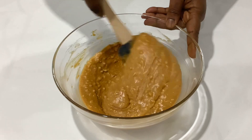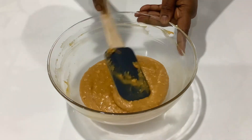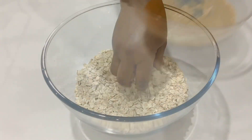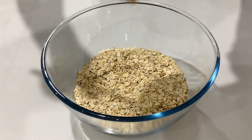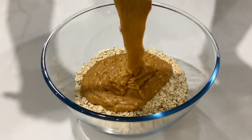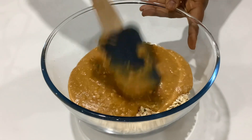Check for all the ingredients and measurements for this recipe in the description box below, as usual. Next, I have some rolled oats and I'll go ahead and pour the mixture onto them. Raw oats are very nutritious to eat and they aid in weight loss, and this is a simple no-bake healthy bar.